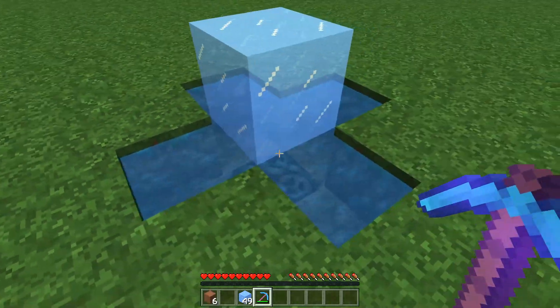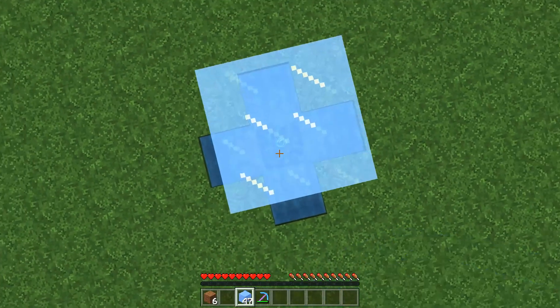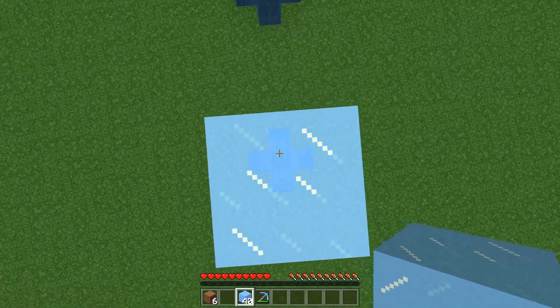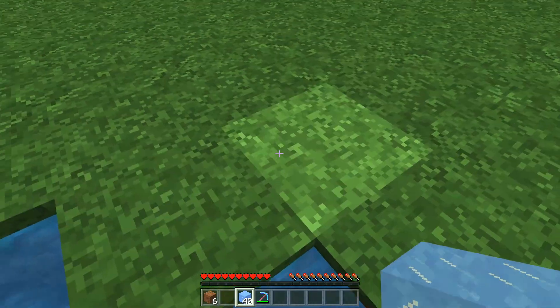If you break that middle one that's okay, but then hop up on top and build up your elevator to whatever height you want to make it. And then when you fall off, make sure you land in one of these pools of water that you made just so that you don't take damage.